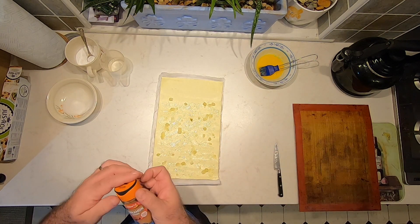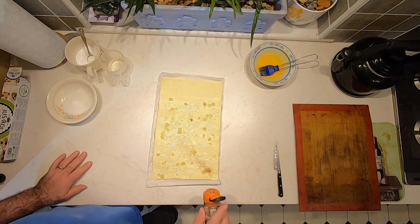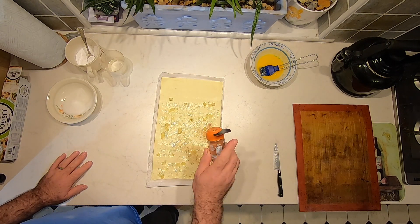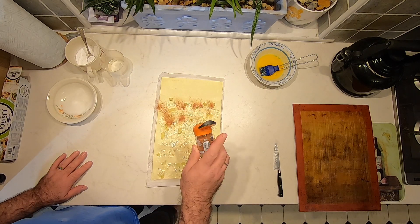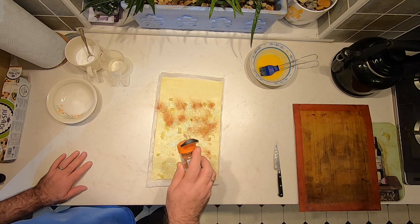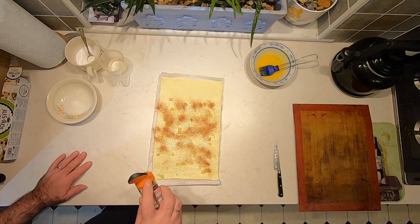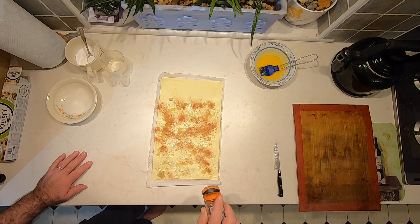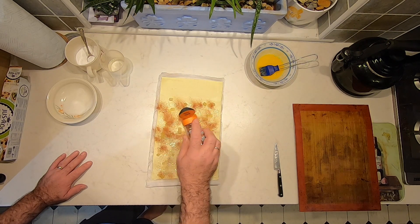Then we can add some ground cinnamon. Just sprinkle this over the pastry — be fairly generous with this. It doesn't matter if you've missed little sections; just give the area you've covered in apples a generous dusting.